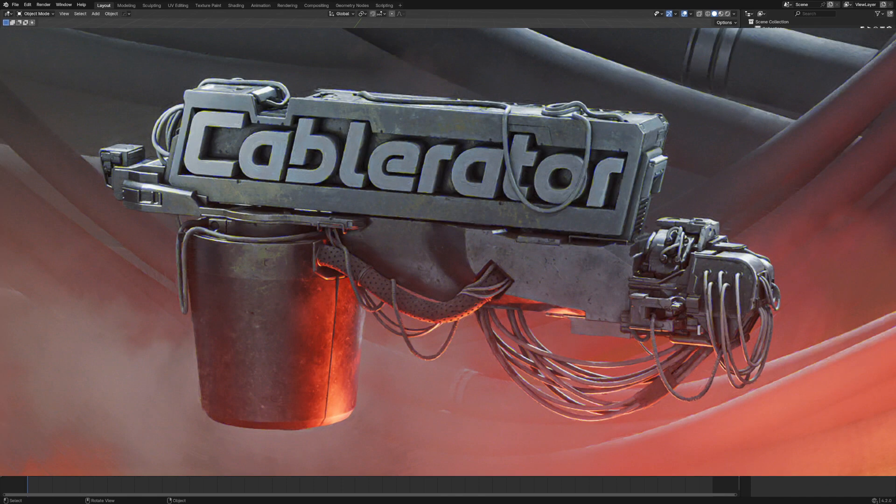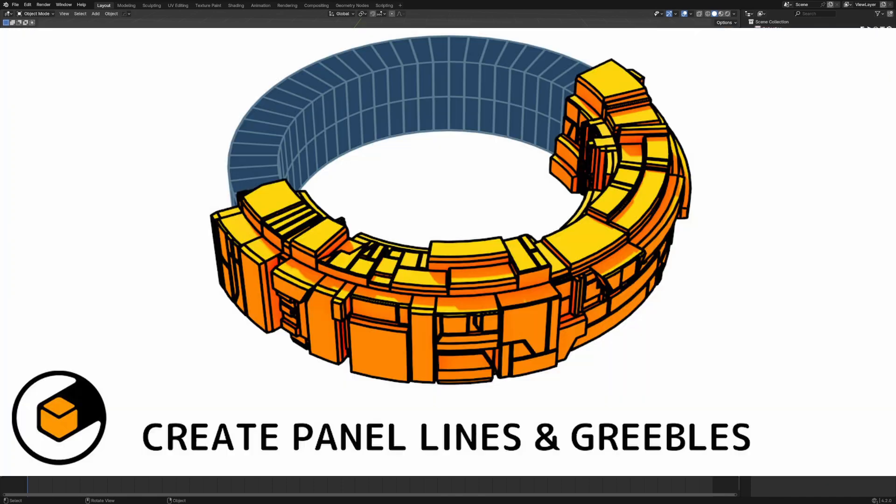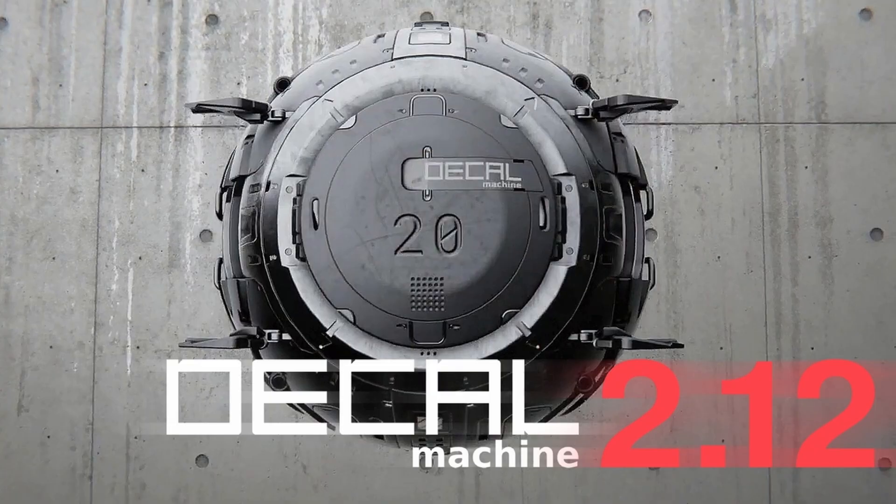In this video we're going to be looking at paid add-ons versus free add-ons for hard surface modeling in Blender. Let's get into it.